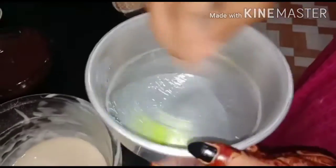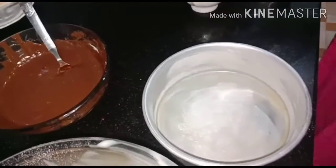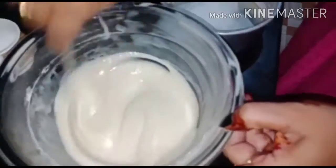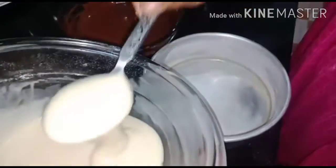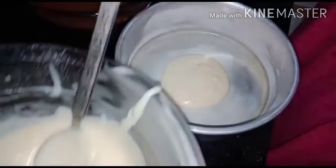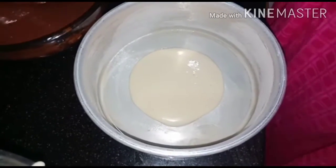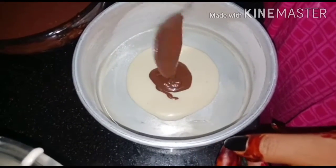I am going to add a little bit of butter and pepper. I add a bit to the left. I put the fire on the other side.